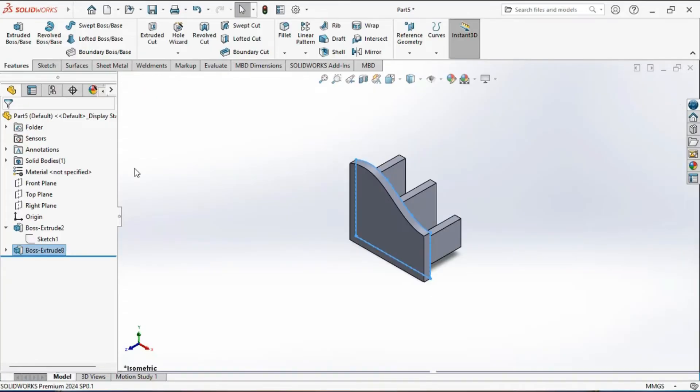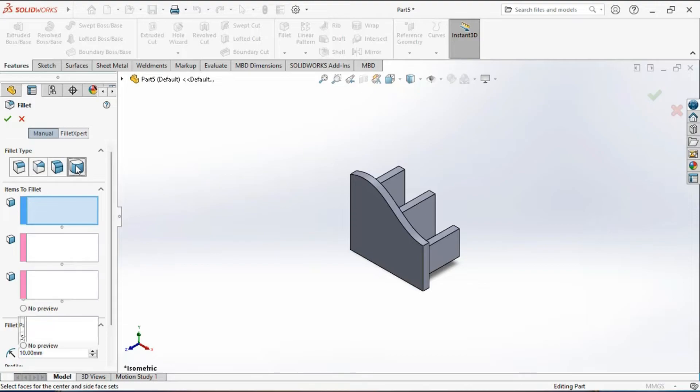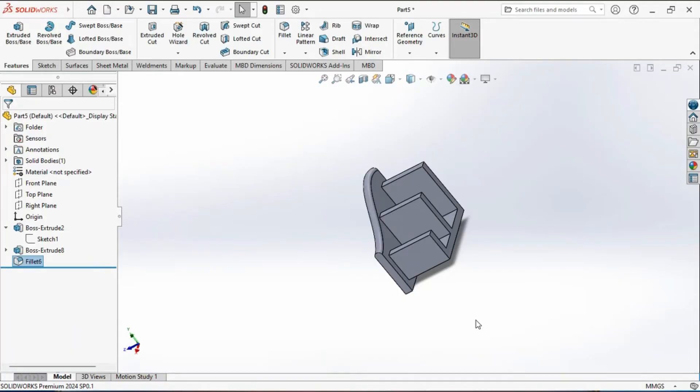To smooth edges, we will now create a fillet using the fillet tool. Activate the fillet tool, then activate the full round fillet button to create the full round fillet. Select these three faces one by one. You can see the preview of the full round fillet between faces. Click on the green tick mark to confirm the creation of the fillet.